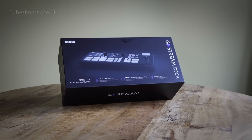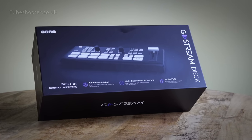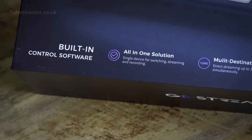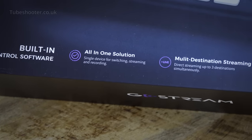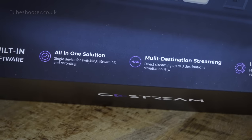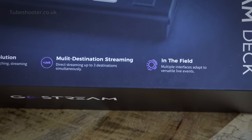This is the OC GoStream deck, a 4-input - arguably 5, but we'll come to that - HDMI switcher and stream encoder. It takes HD signals from things like camcorders and enables you to switch between them while it feeds the resulting program up to services like Twitch or YouTube and the like.